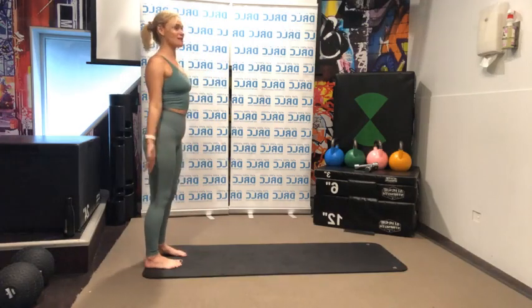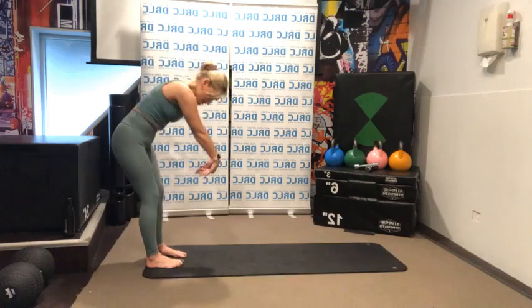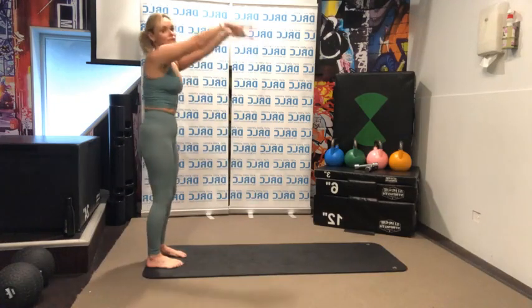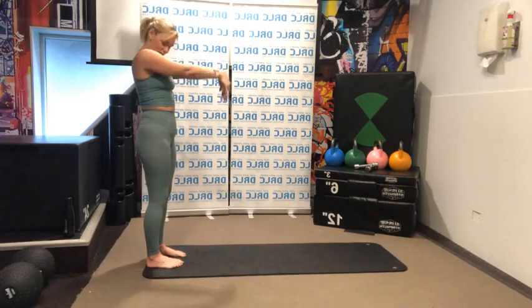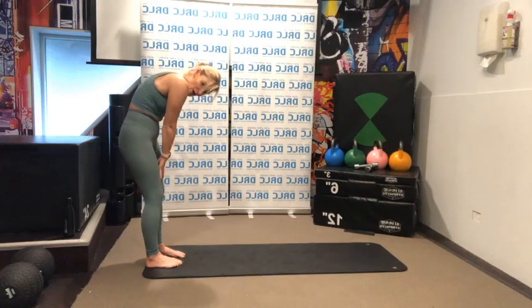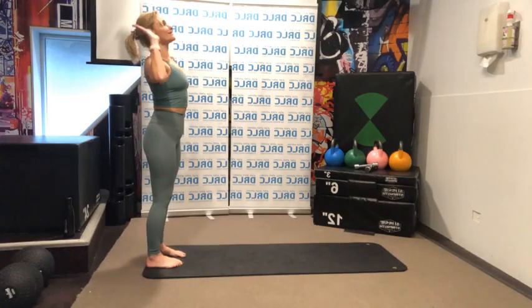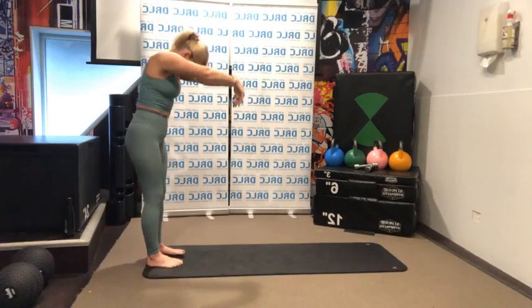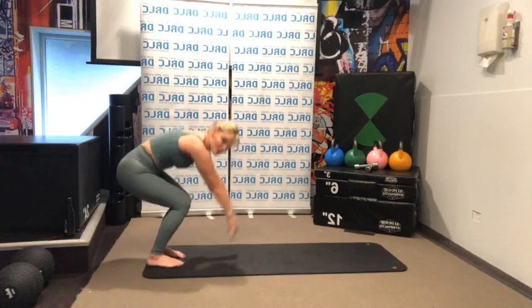Looking forward, I'm going to roll down. Take a deep breath in. As you exhale, bring your chin to your chest and roll down one vertebra at a time, then rolling up. Take a deep breath in, and this time I want you to imagine a wall behind you and you're going to peel off that imaginary wall one vertebra at a time, rolling and rolling and then rolling to come up.